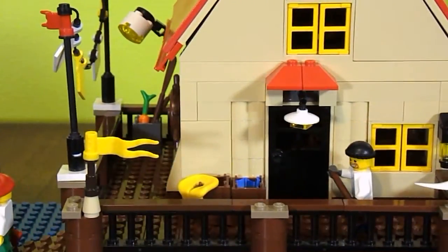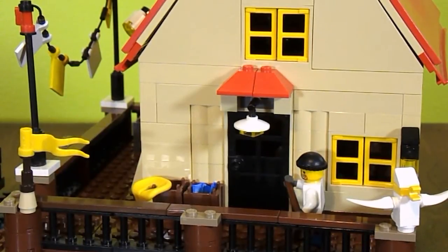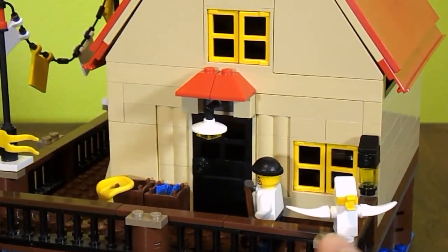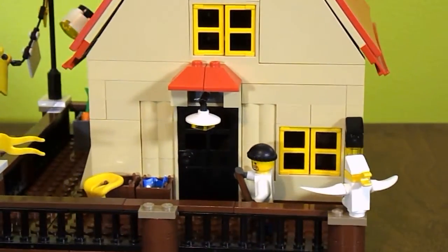Then we go around to the side of the building — or you can call this the front. It has the front door there with the light over it and the awning. It has flippers and a life vest. And there's a little pelican right here — this actually came with the lighthouse set.